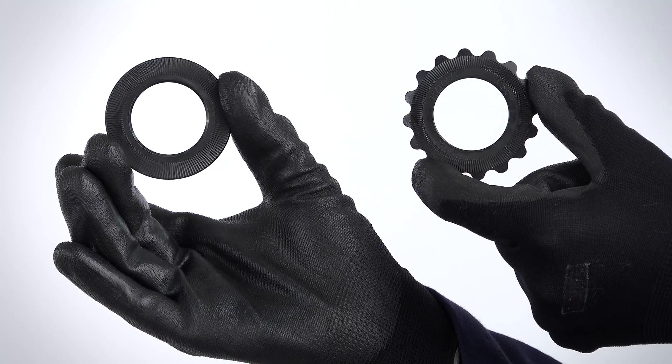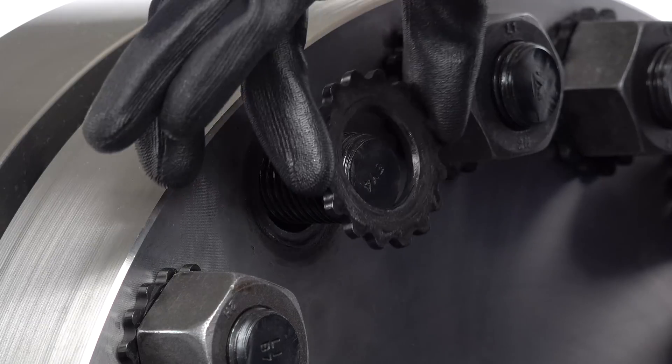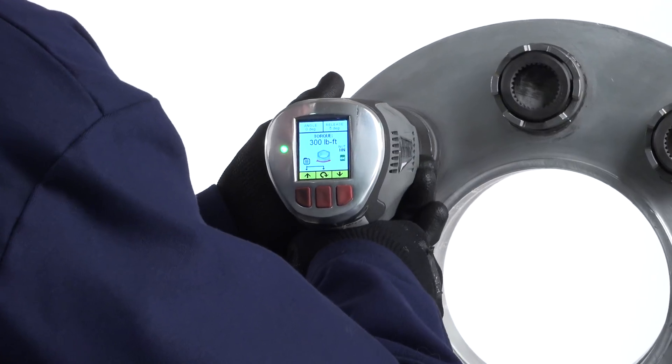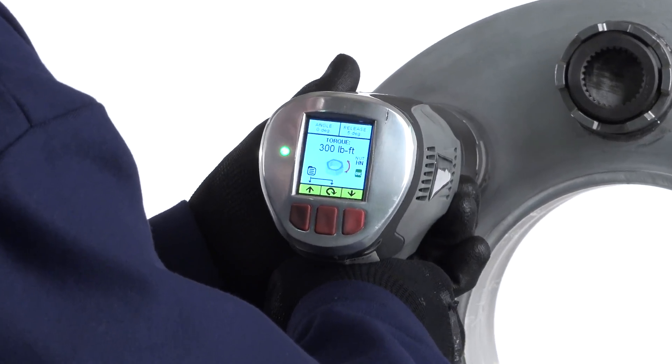When used with the high torque washer, the lithium series tool is the safest and most efficient bolting system in the world. When configured for the high torque nut, the tool provides the highest precision in the industry for mechanical tensioning.